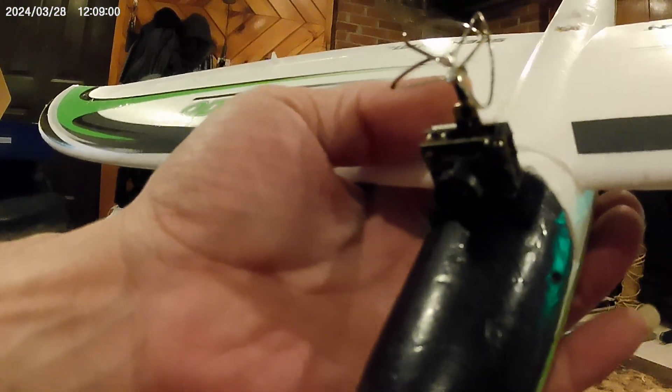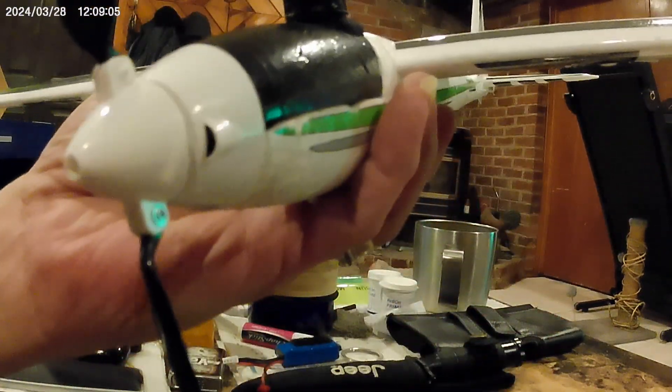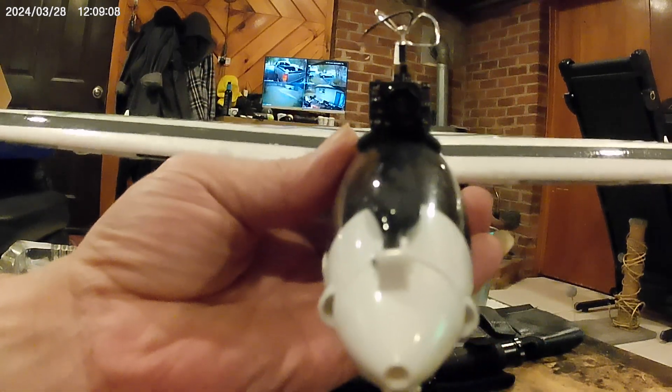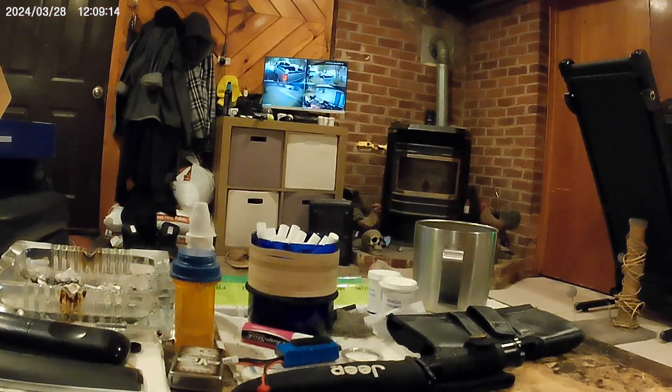And there you go. There's plenty of room in there for wires — you don't even see them. And then you just put the hatch on. Hatch closes perfectly. And now she's FPV ready. Looks good. We're going to give her a try today, see how she looks.